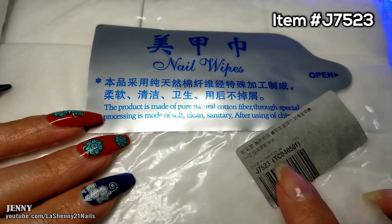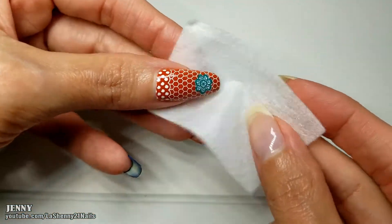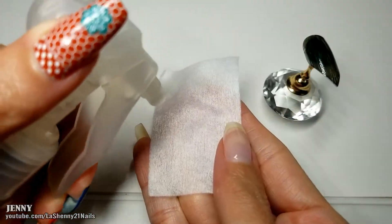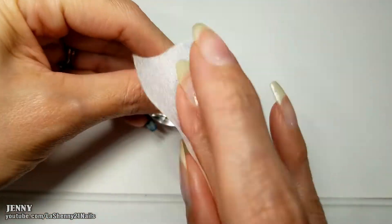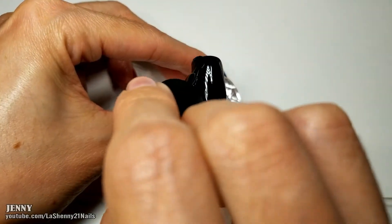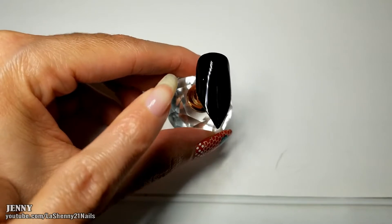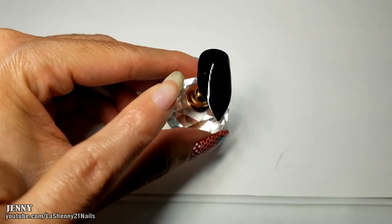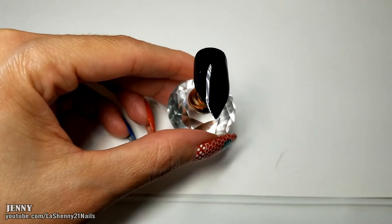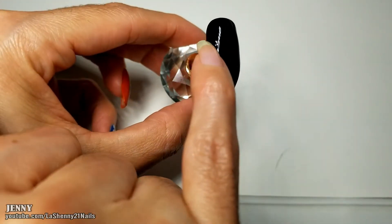Now we're going to test out these nail wipes. They're very soft and very thin. Let's spray some alcohol and see how well they work. I'm not sure these are supposed to be lint-free, but I did find some little pieces of lint on the nail after I applied the polish. I don't know if the little cotton pad was bad or if they do have some lint on them. You can see the piece right there and here in the back too.